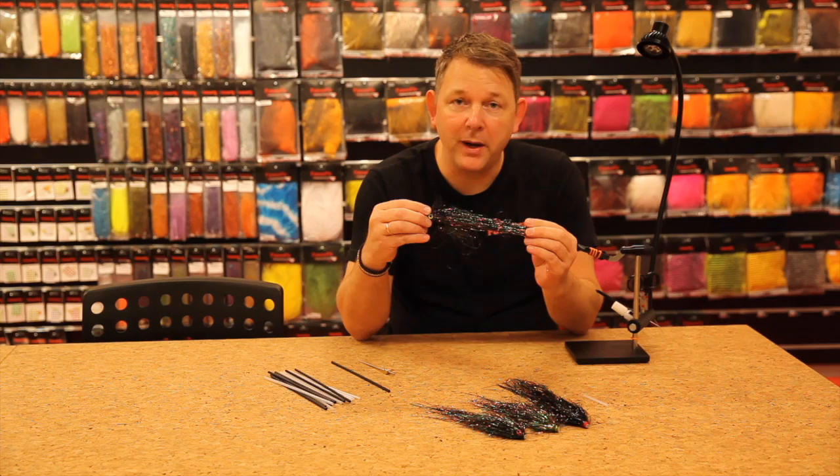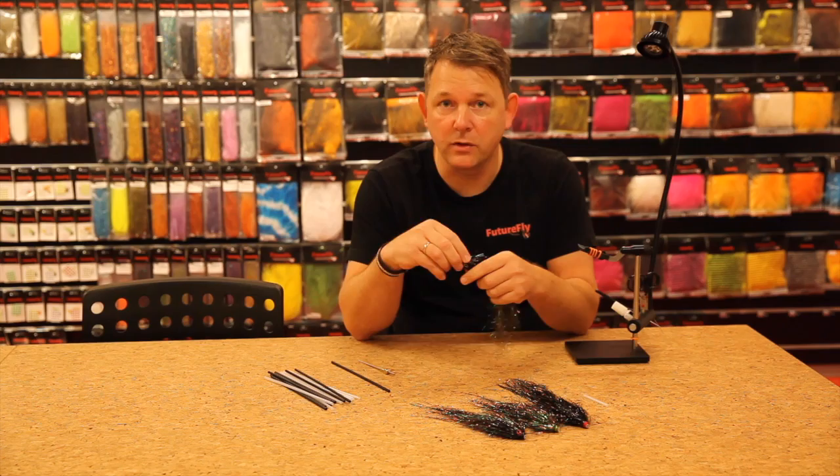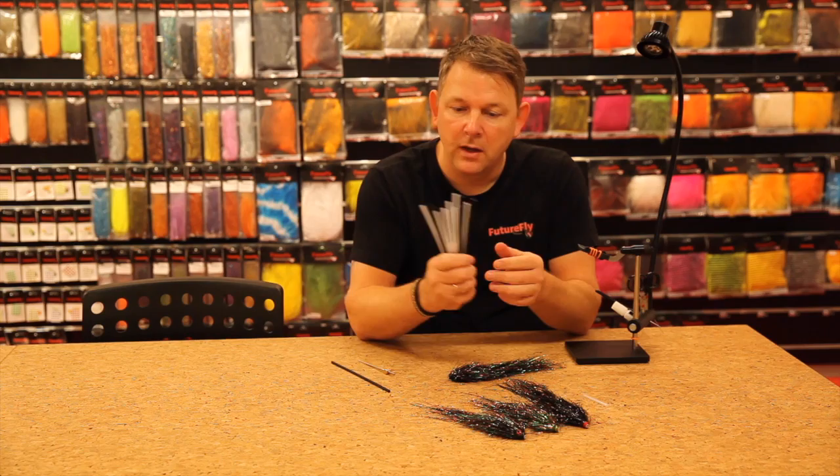Hi, I'm Brian from FutureFly. This is a pike fly — it's tied on a tube. A lot of fly tiers tie pike flies on tubes nowadays, and we have a good selection of predator tubes.